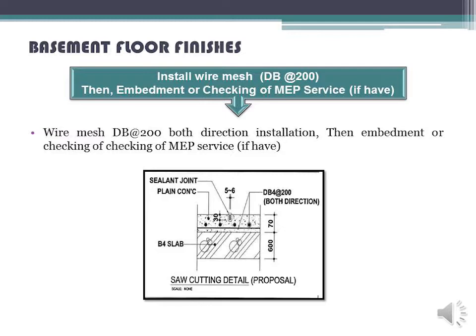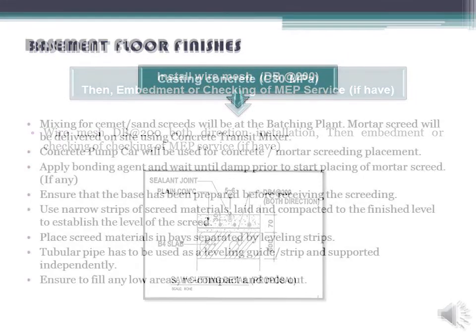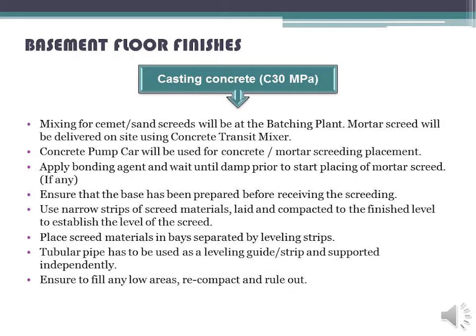Wire mesh DBF200 both direction installation, then embedment or checking of MEP services if applicable. Casting concrete C-30 MPA: mixing for cement and sand screeds will be done at the batching plant. Mortar screed will be delivered on site using a concrete transit mixer. A concrete pump car will be used for concrete mortar screeding placement.